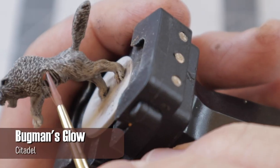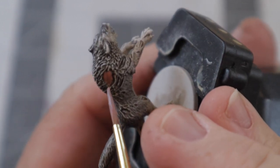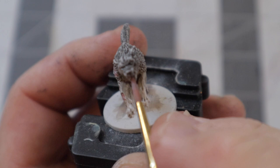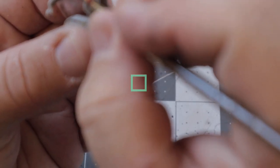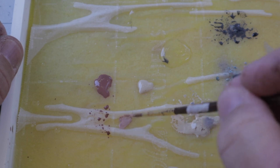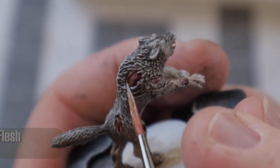Moving on to the torn fleshy bits and the tongue, I used Bugman's Glow. I then darkened those same areas up a bit with a wash of Carroburg Crimson — I apologize for doing that off frame, I'm still working on a good monitoring solution. To give the illusion of exposed muscle fiber, I used a 50/50 mix of Bugman's Glow and Flayed One Flesh with a fine tip brush and tried my best to paint thin lines inside the exposed area. Once that dried, I came back and did a few more final lines with straight Flayed One Flesh to give the fiber a bit more depth.